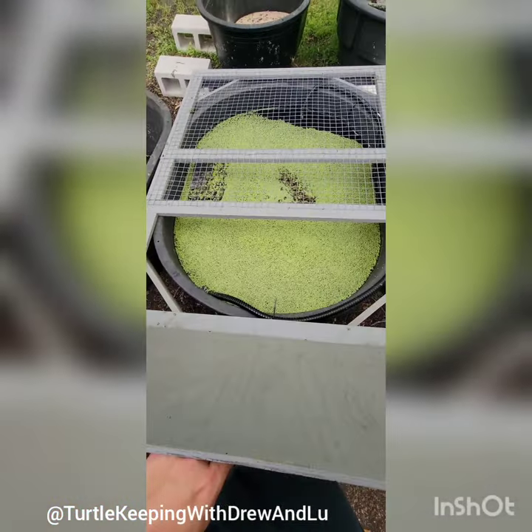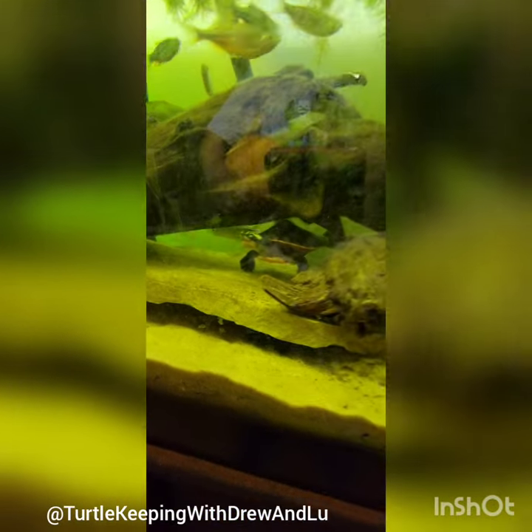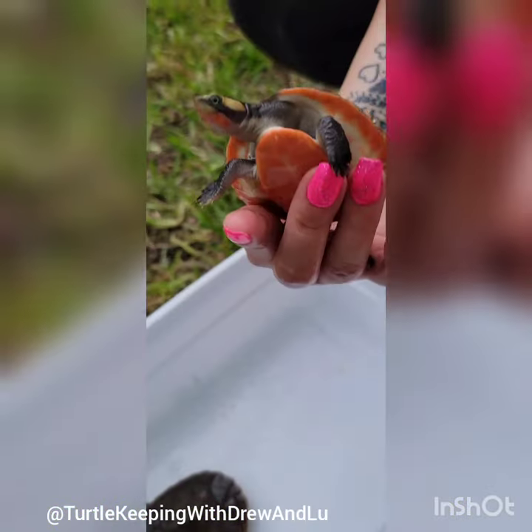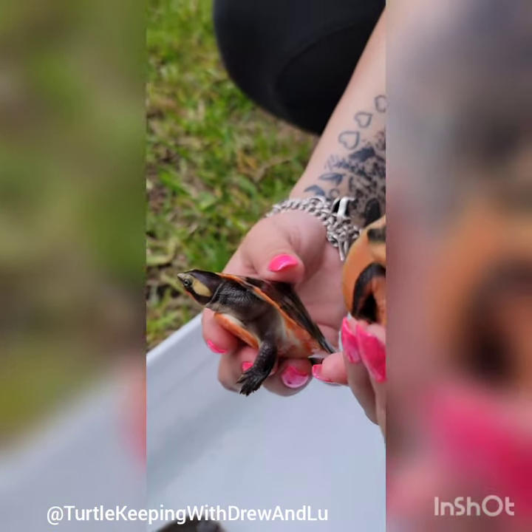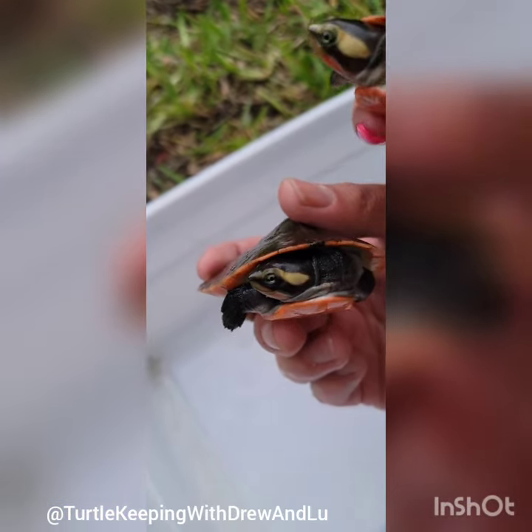Alright, thank you very much for tuning in everybody. Today we're going to be introducing these three lovely ladies into their new outdoor living enclosure. That's going to be two pink belly side necks and one pink belly snapper — two Emidura Subglabosas and one Elsea Nova Guinea.